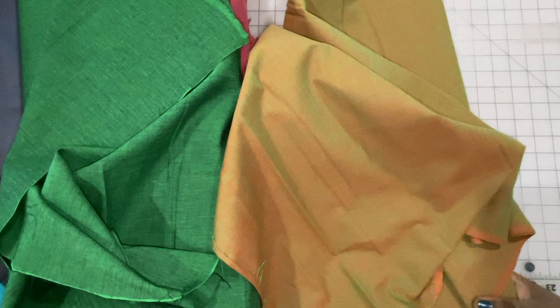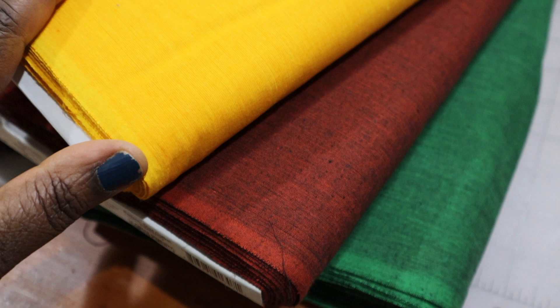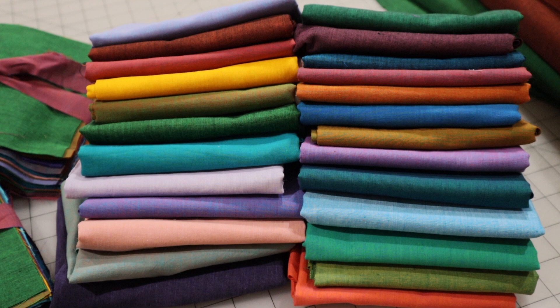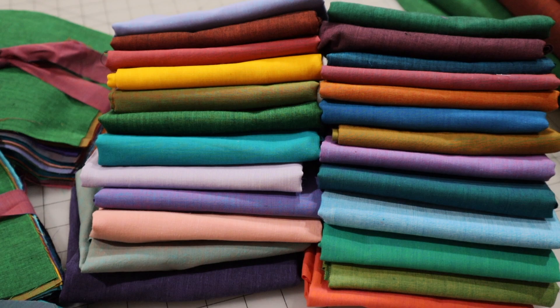So 30 new fabrics — Kaffe Shot Cottons — getting added to the store as yardage. I'm also going to put some bundles together. The shot cottons will be listed on the site, probably as half yards, so if you wanted a full yard you'd pick a quantity of two and they will be cut continuously together. I also will be listing some fat quarter bundles — definitely one where you get all 30 colors. If you want a half yard of each, enter a quantity of two and you'll get half yard cuts of all 30 pieces.